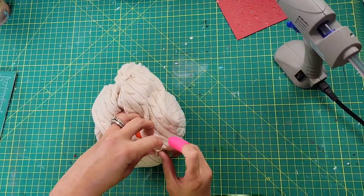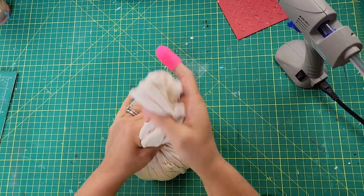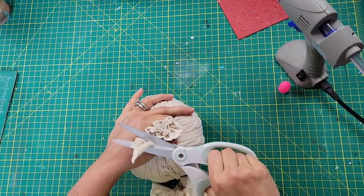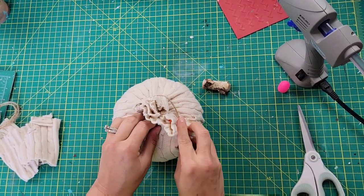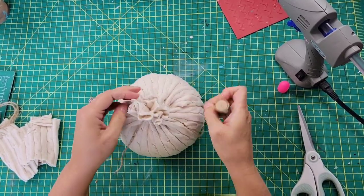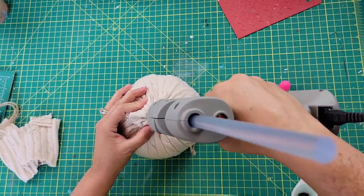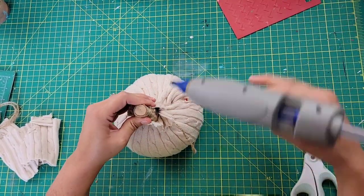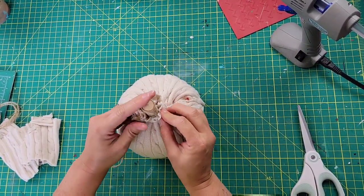I tucked the bottom part of that sweater into the hole I created, then gathered the top, cut off the excess, and took some jute twine to tie it around the top. Then I take a little piece of wood from a bag I bought off Amazon — I'll link that in my description box — and just hot glue it down into the middle of the top part of that sweater.